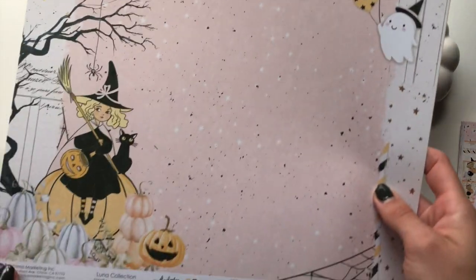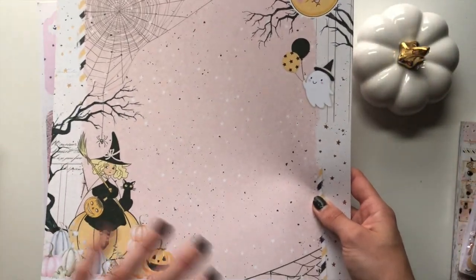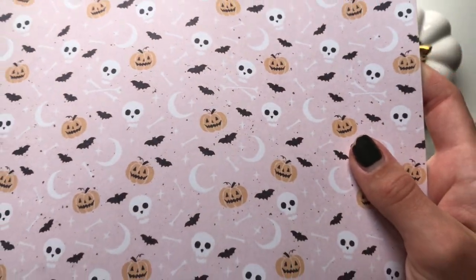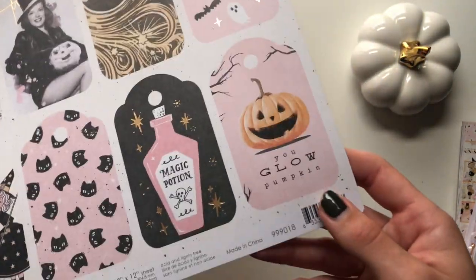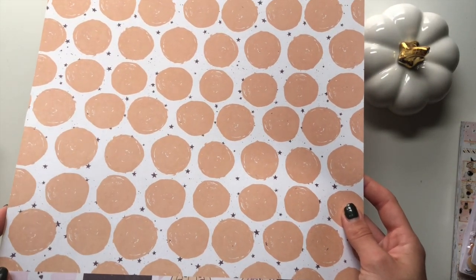Then I got this Halloween Night one - I only got two of these. This is more for like a scrapbook layout but I think I'll use it to make an album cover or something. It also has some of that foil with those stars - it's a mixture of the girl with the jack-o'-lanterns, the pumpkins, the ghosts, the actual moon, all of that. And then last but not least I got Pumpkin Spells - I've got two of these as well. These are the tags which are very nice for a tag flip. The back has huge orange polka dots on a black and white starred paper.